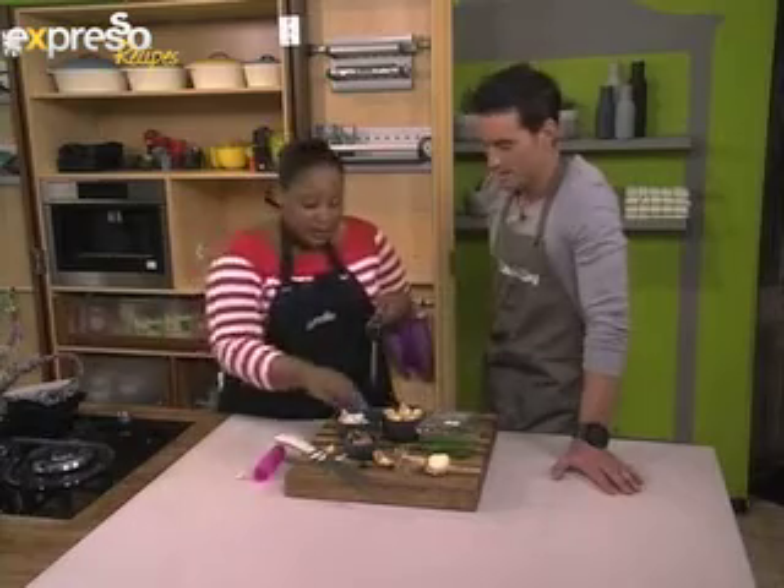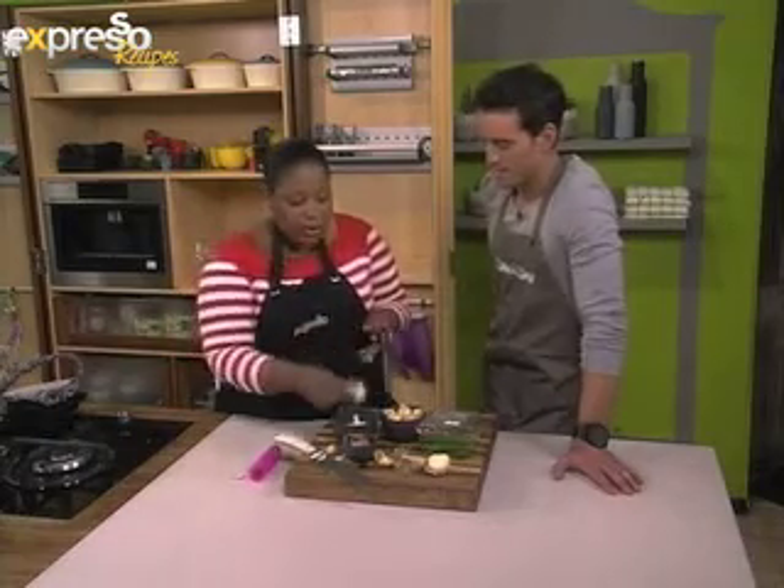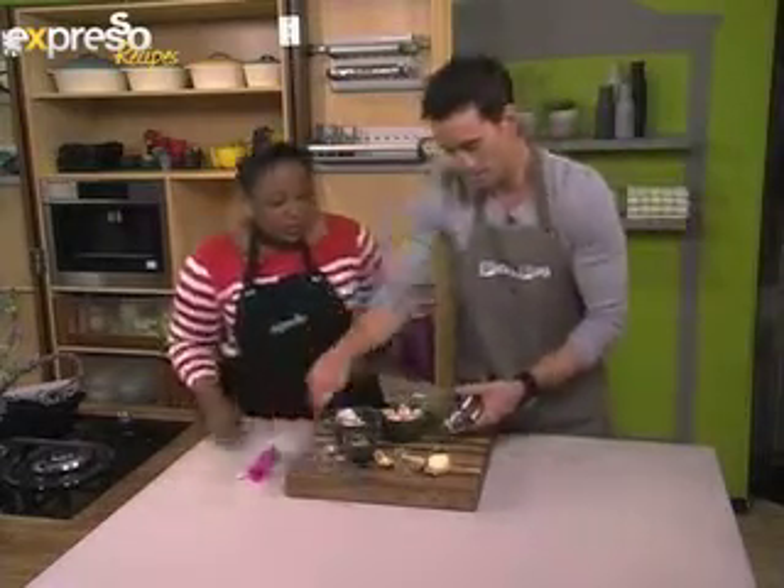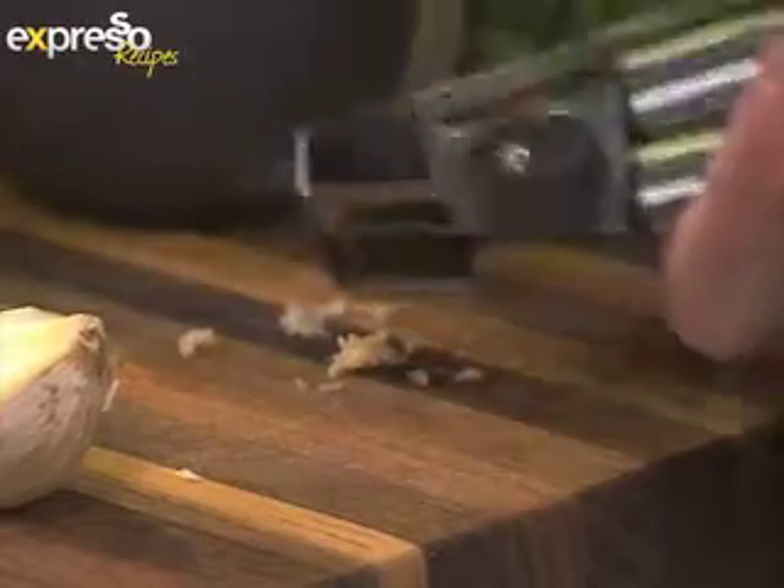And then also the Never Fail garlic press — you can actually put the garlic in without peeling it. Use your muscles. Look at that — you get the garlic flesh but you don't get the skin. Very nice. And then you just take out the papery skin.